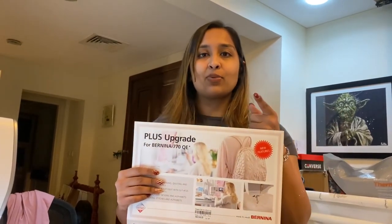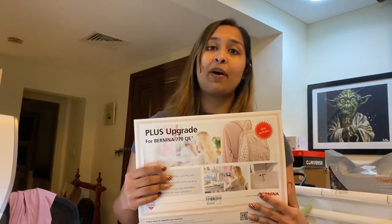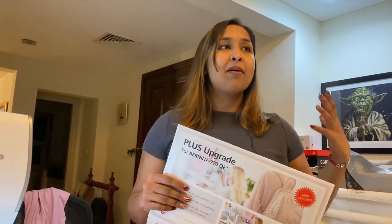Don't forget to subscribe to the channel because we're growing our online family and we'd love to have you as part of it. Also, if you have not become a part of the All Friends Sewing Hub, ask us how and join our online sewing community where things are a little bit more exclusive, the classes are a lot more detailed, and the education in the community is so much fun. I hope you enjoy this video!